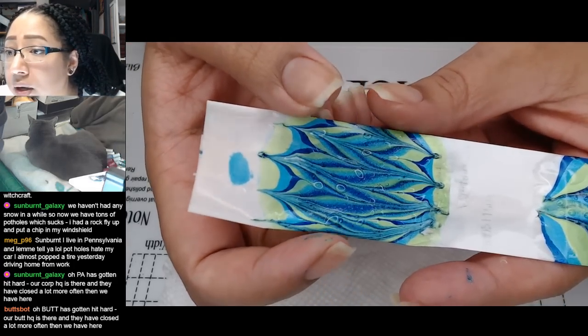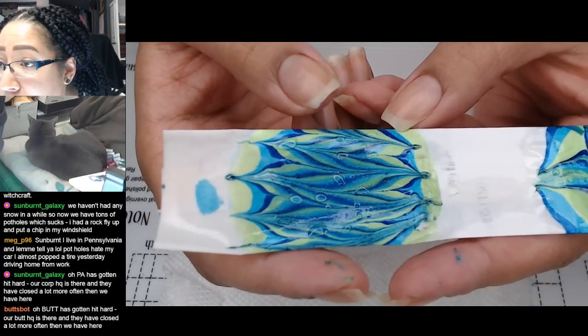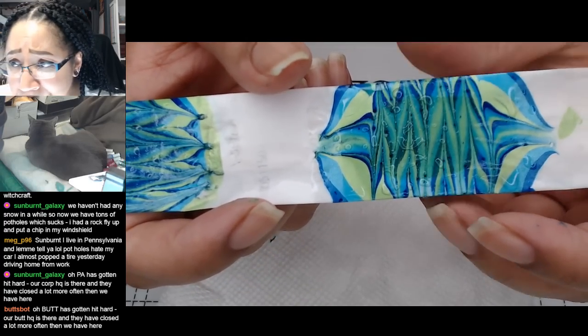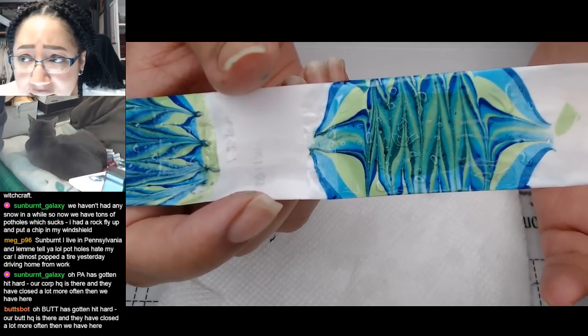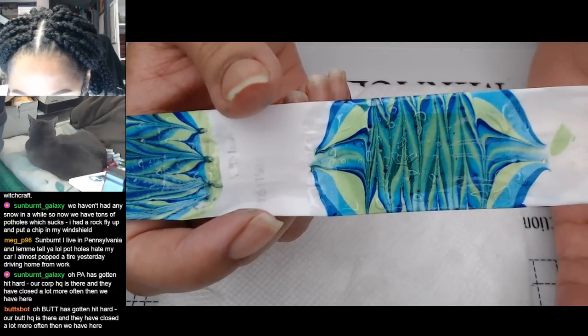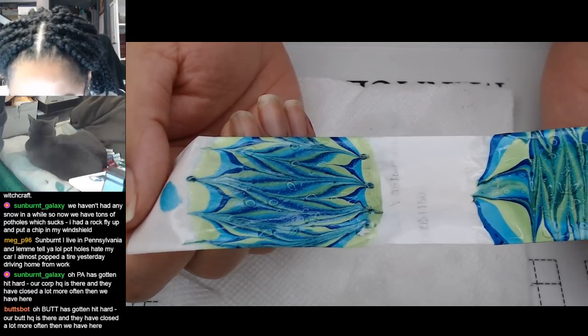In this one, on the blue side, the colors still stay pretty true to themselves. Whereas on this side with the green base, you can see the turquoise and the navy - like it still looks cool, it's a great water marble - but the turquoise and the navy change a lot more. They just both look more teal. So definitely going to go with the turquoise base color.